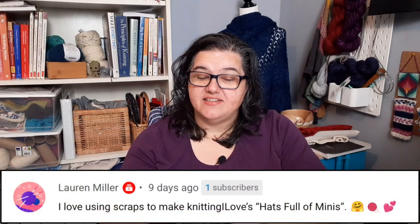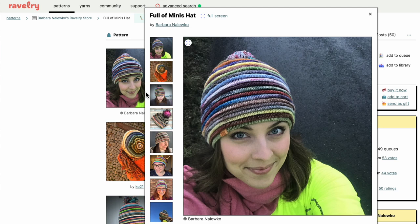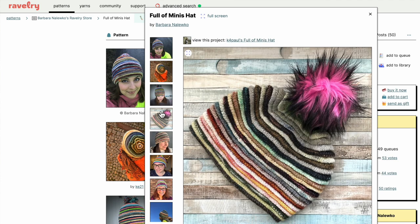Lauren mentions a hat called the Full of Minis hat, which is adorable. It uses around 24 mini skeins — like an advent calendar set — and has a really cool welting effect. You do a certain number of rounds in one color, then stitches are folded and picked up for the next color, so you get color plus texture from the welting rather than just stripes. The pattern includes tutorials for creating the folds and picking up stitches, which is great hand-holding for those curious but unsure.